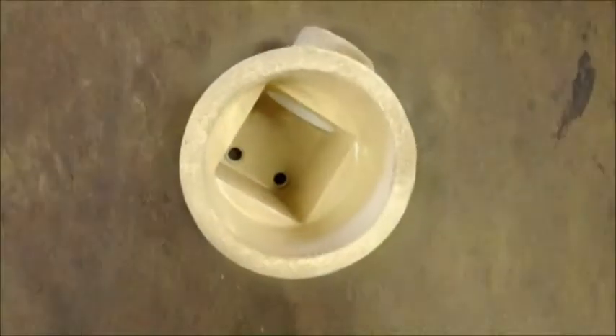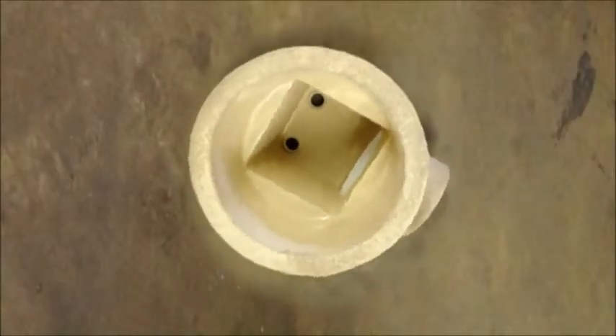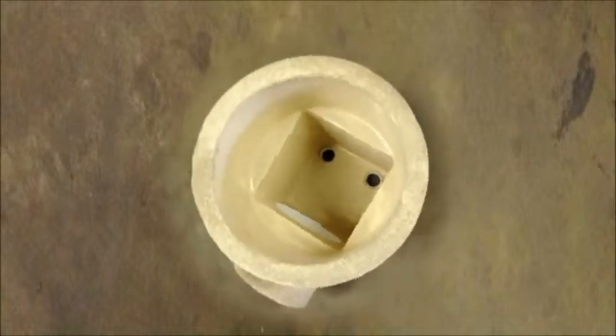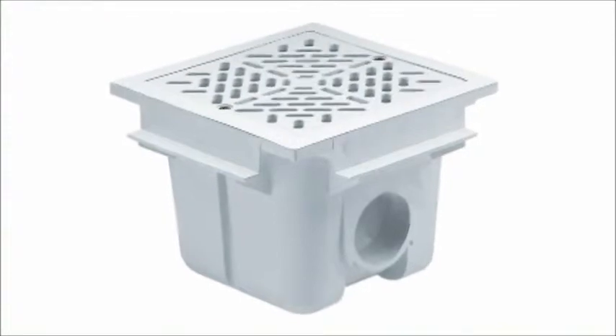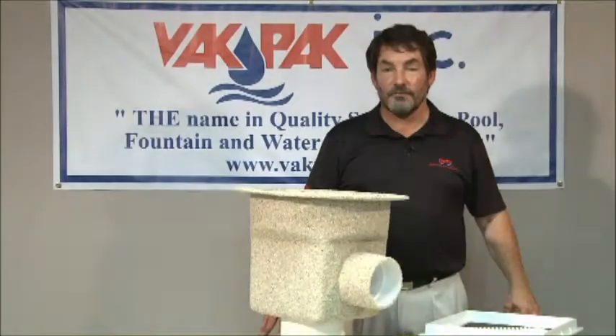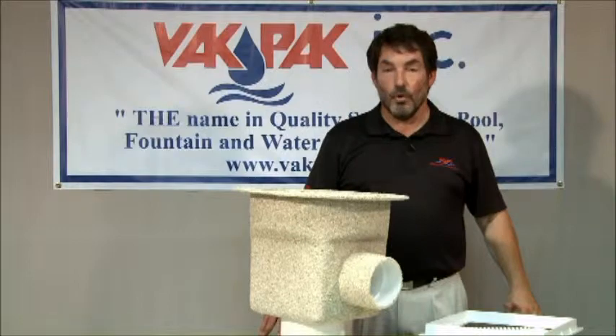Secondly, you are no longer limited as to which direction your side port line to the collector tank can be facing. Square drain sumps are limited to 90 degree angle directioning in order for the grate to fit in line with the pool walls. This can be costly when using large diameter pipe and fittings.